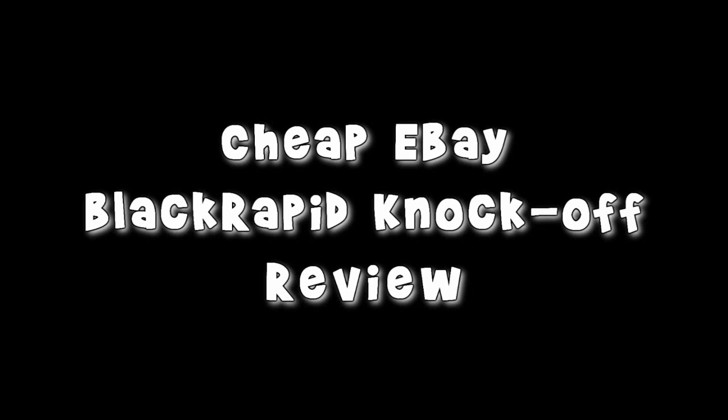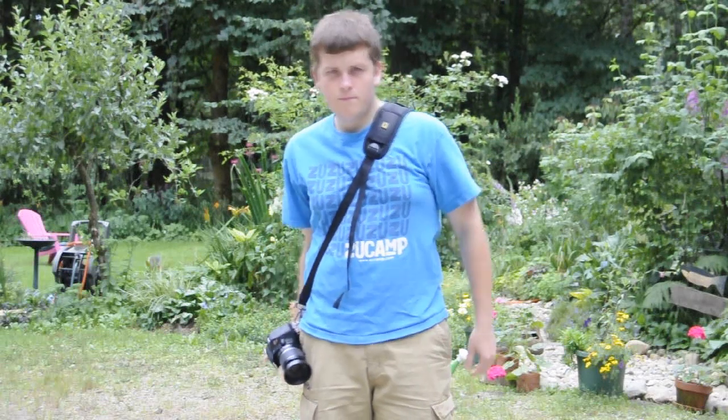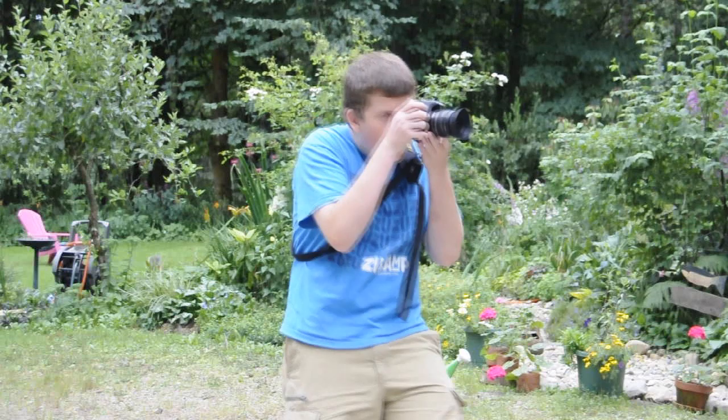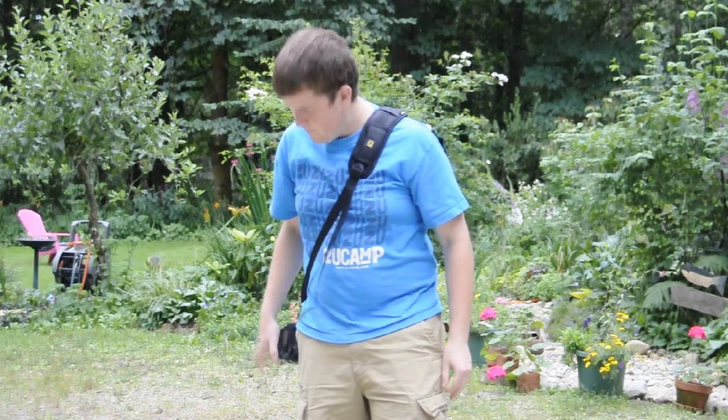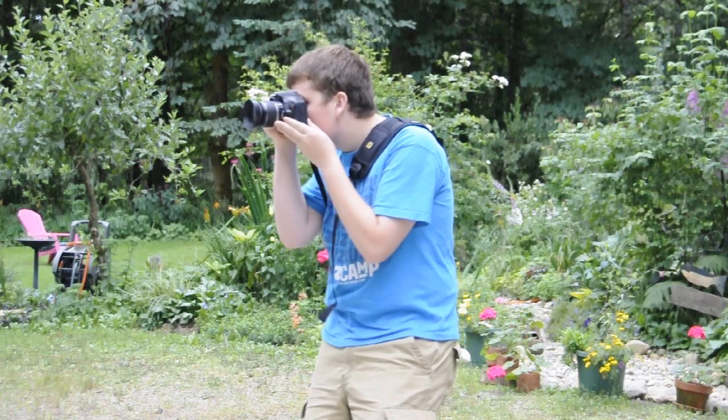Hey, it's Matthew from MatthewRucci.com. Today I'm going to be reviewing this cheap Chinese knockoff of the Black Rapid strap. I was just adjusting the clamshell so it doesn't go behind you, and as you can see you can grab it and it slides up right when you want to pull it up to your face to take a photo.